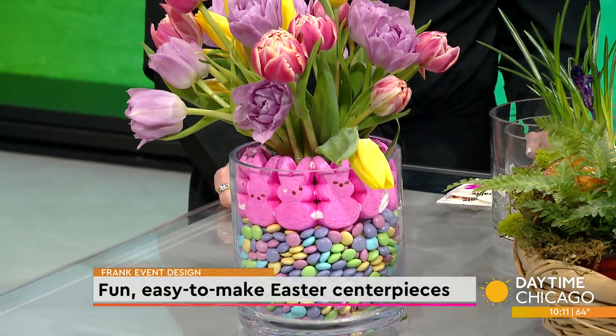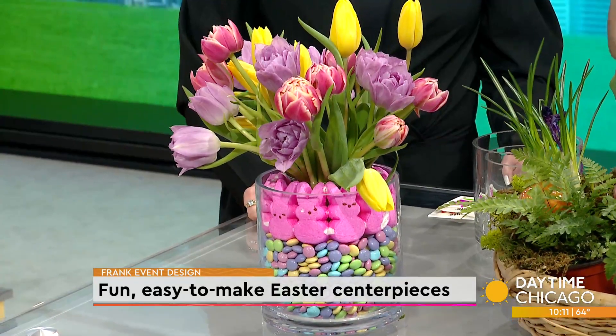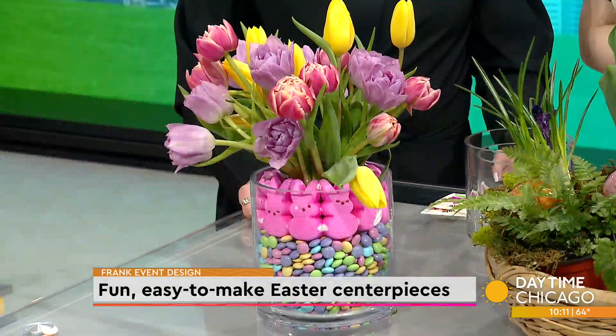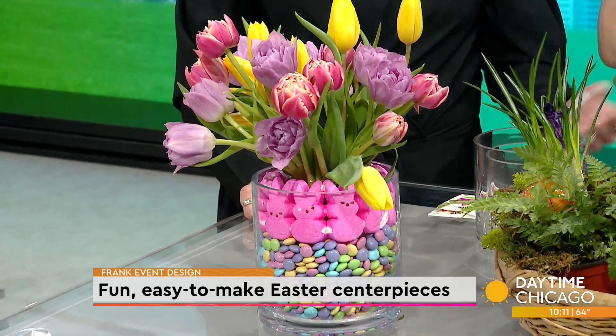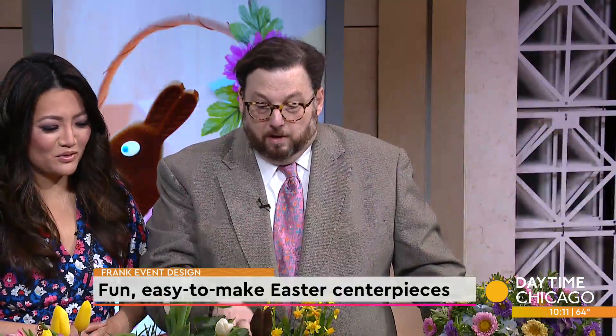Also for my Greek Orthodox friends and my family, you could make this for Greek Easter, which is the week after, using all red — which is our traditional color. Get all red jelly beans, all red candies. They don't make Peeps in red bunnies — I looked everywhere — but you can do white, and then do all red flowers. I love that, great idea.